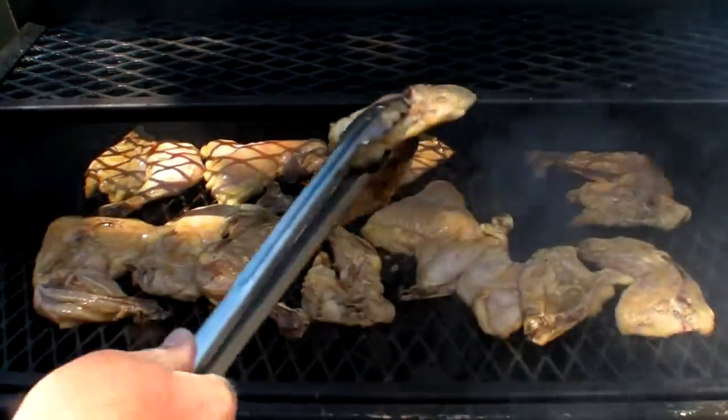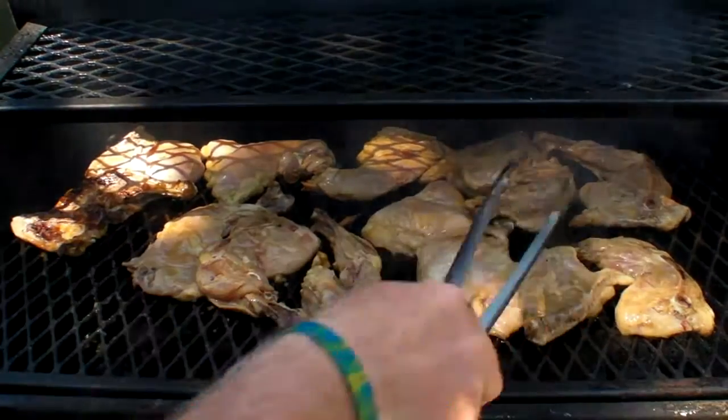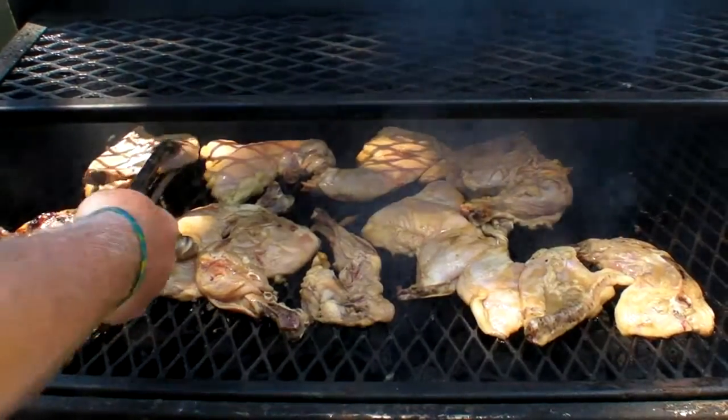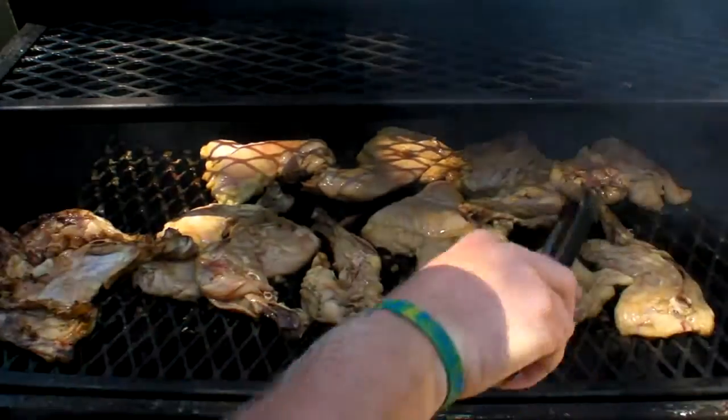This side got pretty hot, so we're going to do some flipping around and sharing spaces and all that good stuff. I thought I was going to get it more uniform, but it doesn't look like that happened.